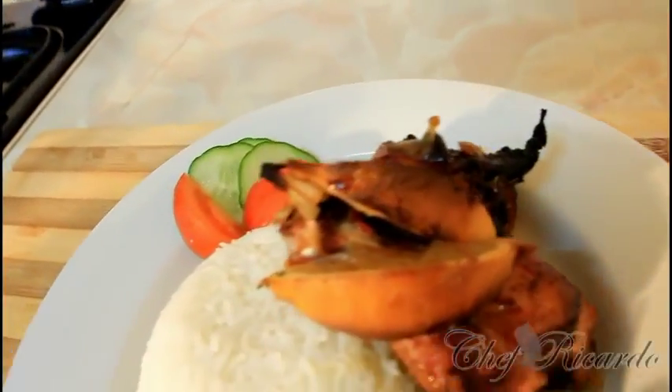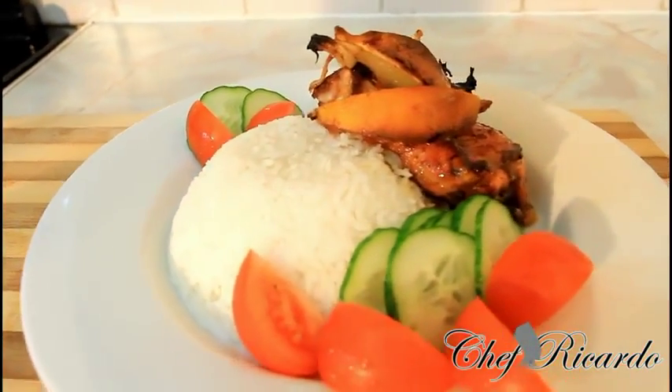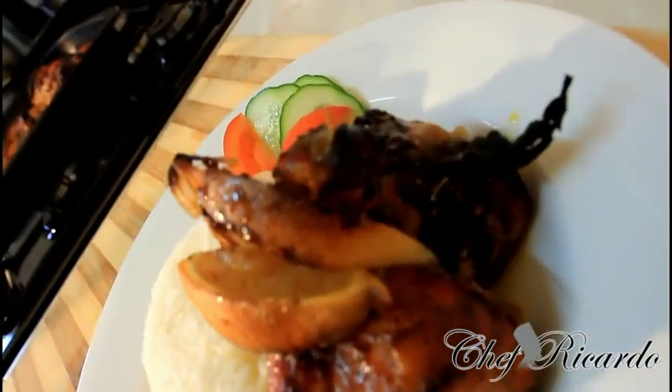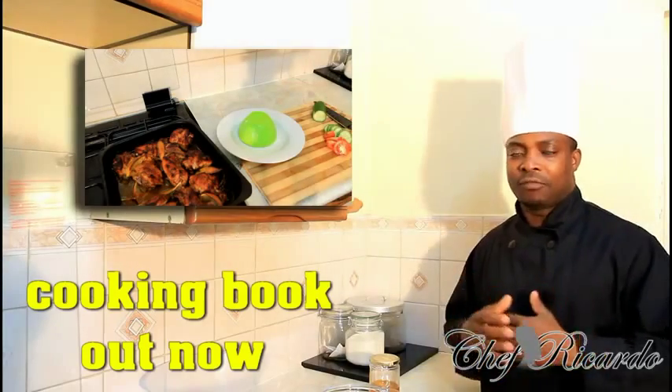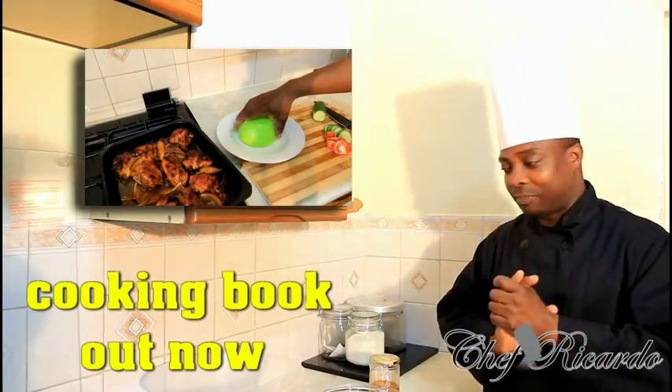Welcome back in the kitchen one more time with Chef Ricardo Cooking Program. Today we're gonna show you how you can make yourself a nice lovely baked chicken at home — lemon and ginger and honey baked chicken straight inside of the oven, served with some nice plain rice. It goes really well.